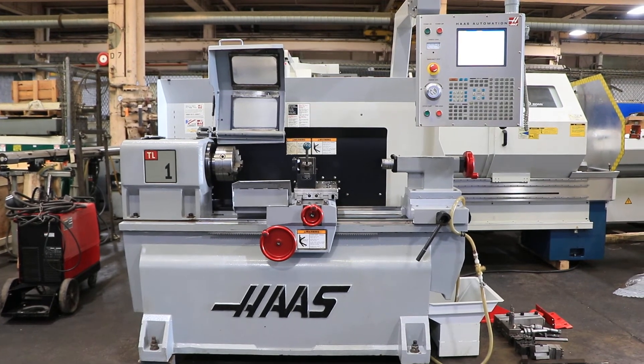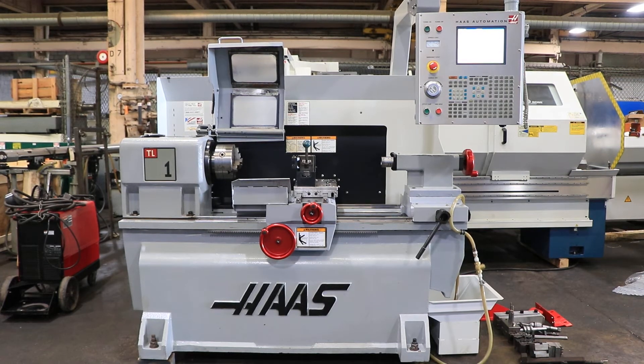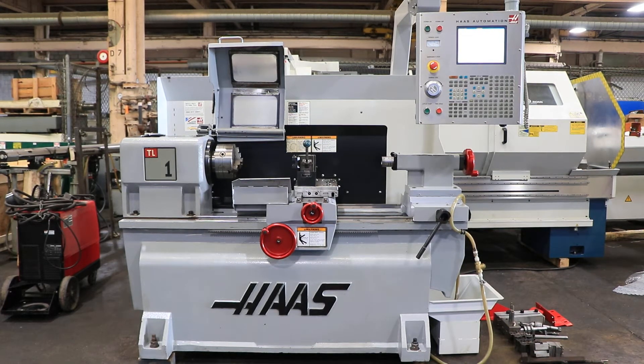We have a Haas TL1 CNC Tool Room Lathe. It has a 16-inch swing with 30-inch centers, serial number 73337. The machine was new in 2006. We're going to run it for you.